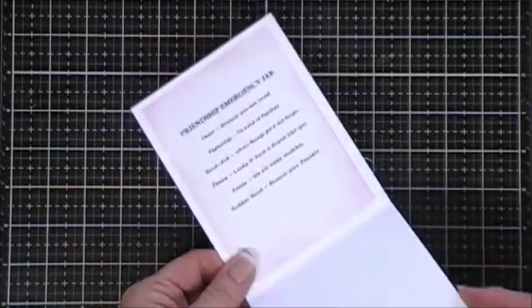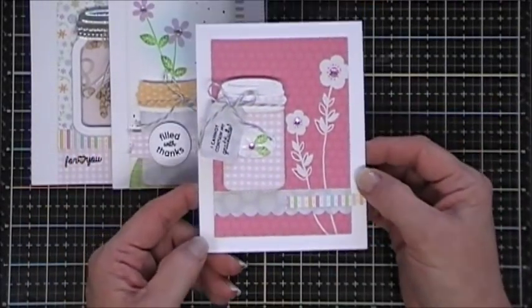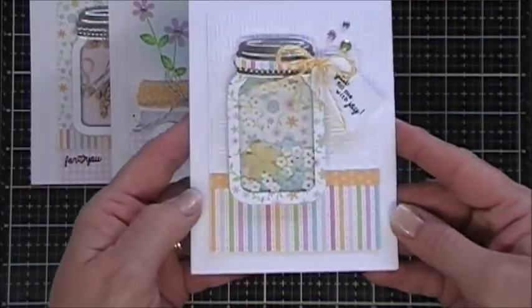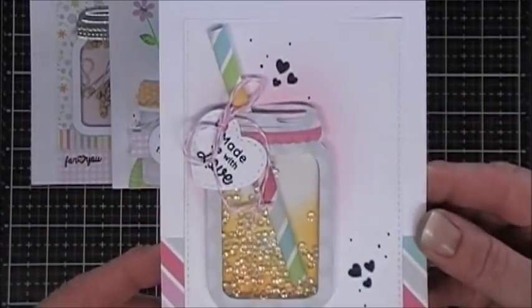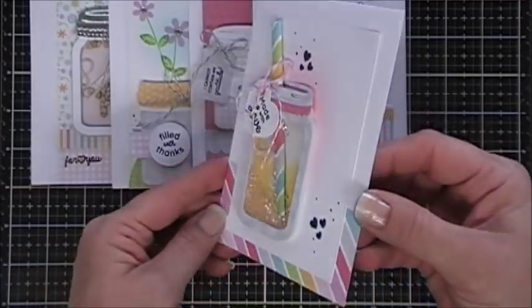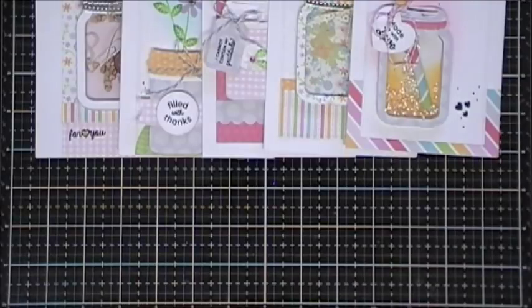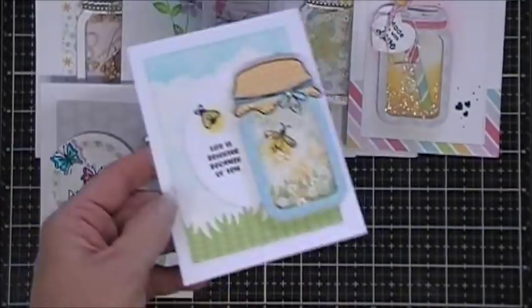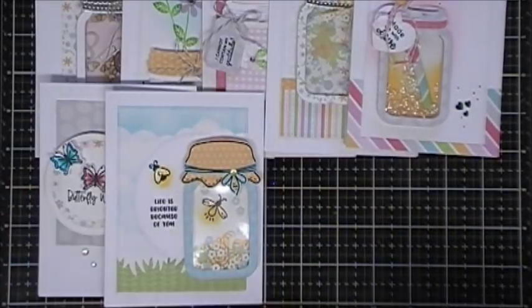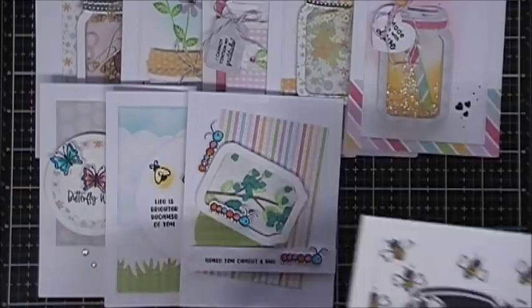Thank you so much for joining me, guys. Here's a look at part one and part two - and this is my favorite, my friendship emergency jar. If you missed part one where I made that jar along with the first five cards, I'll leave a link at the end. Thank you so much for stopping by - I wish you a fantastic day! Links will be in the description area. I think this is a really fun kit that you could do so much with - bug jars, friendship jars, little lemonade jars. I had a blast playing with it. I hope you enjoy the projects - have a fantastic day, we'll see you again real soon!